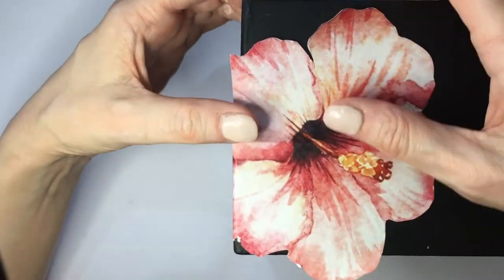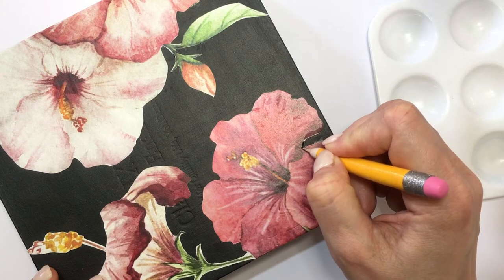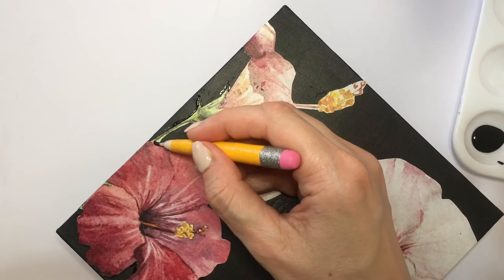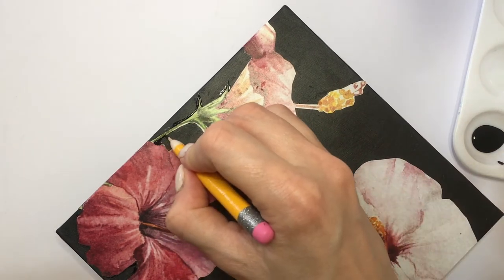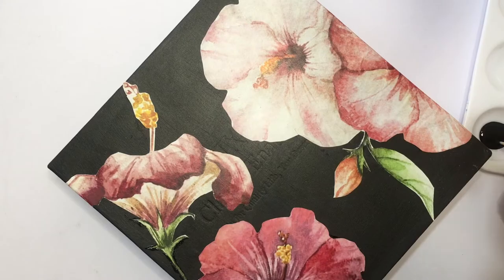Working on a random pattern — my box has this edge, so this is how you glue the flowers on that part. Now it's time to cover those white paper areas. I'm going to use my black acrylic paint and this dotting tool, which I made myself — it's just a toothpick holder. I love using toothpicks as detailed brushes and dotting tools, and I'm going to cover those white paper spaces where my scissors didn't get close enough.